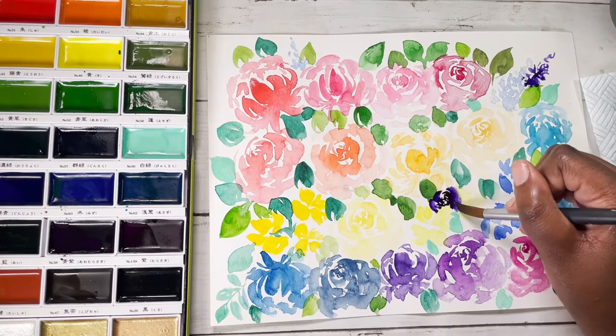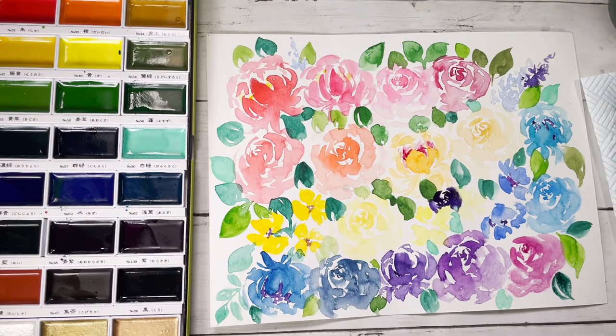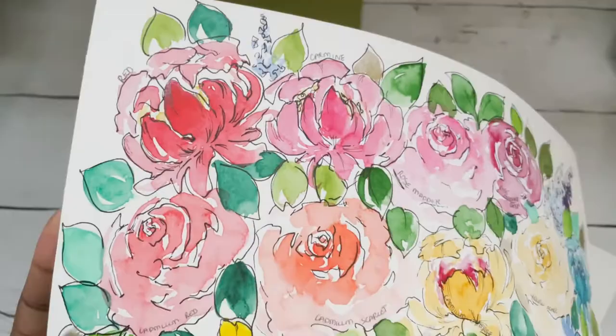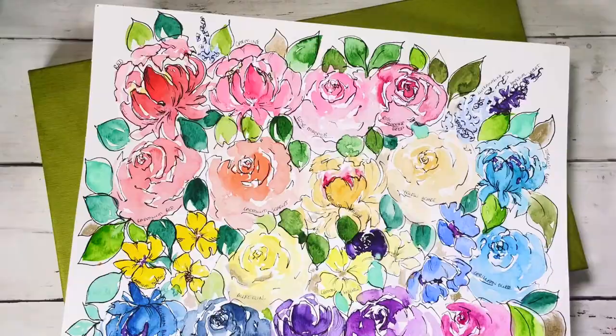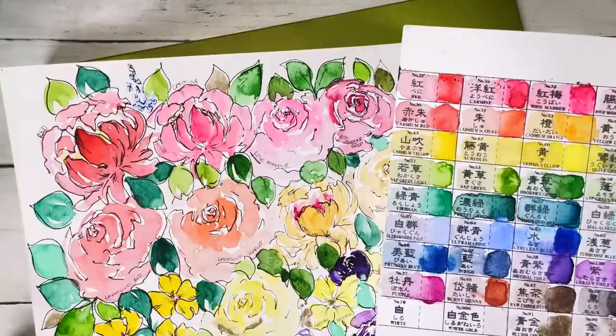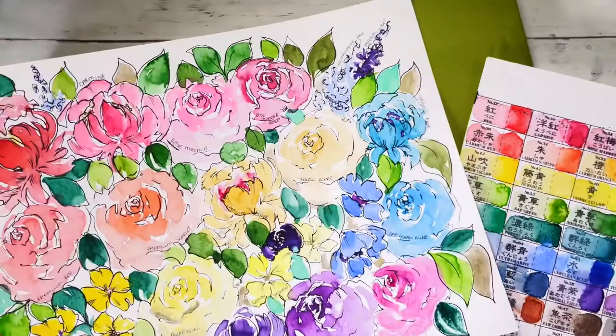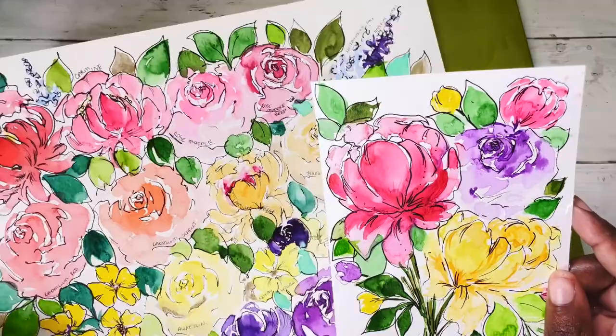Another thing to mention is that this set comes with three beautiful metallic colours: a gold, a blush gold or white gold, and also a white paint. There are 36 colours in this set, and in one piece I painted some of the ones I would use most commonly — reds, oranges, yellows, blues, and purples. I also did a floral swatch so you can see how each colour behaves, almost like a colour study in floral form.